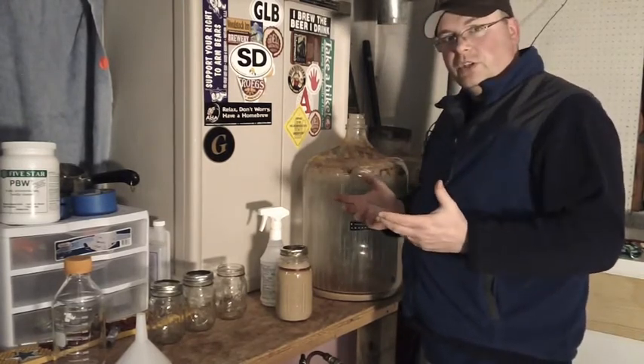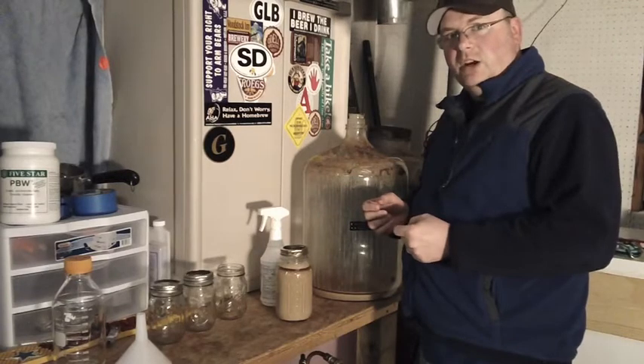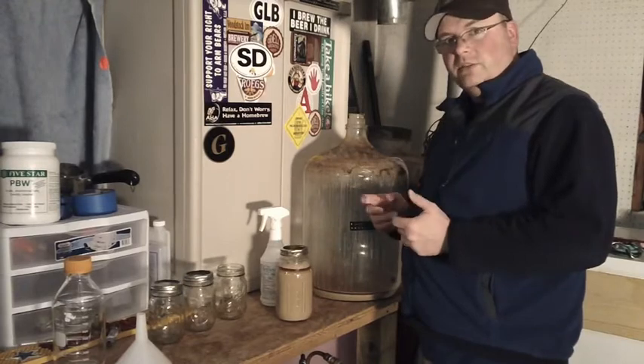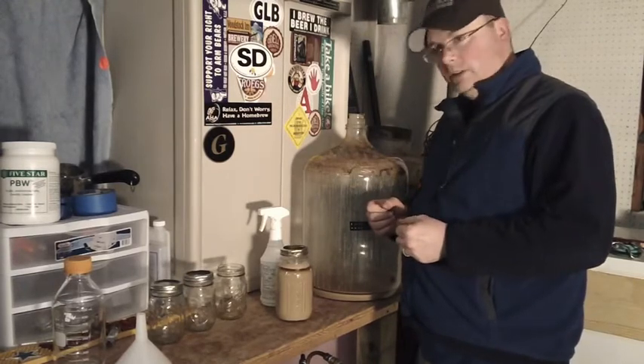If there are any questions, leave them as a comment on the video. I hope this helps clear up the mystery of yeast harvesting. Brew on!